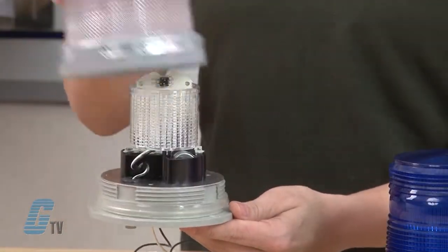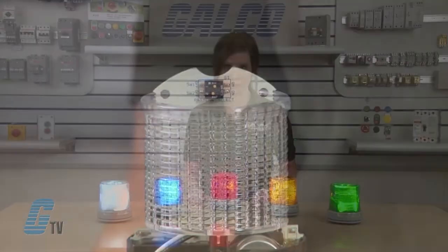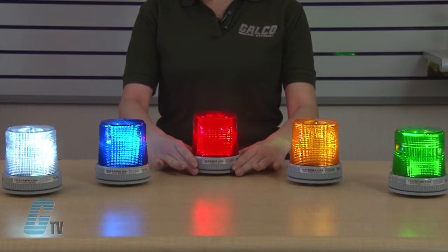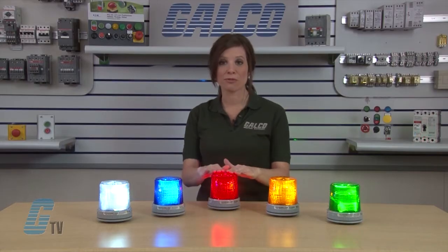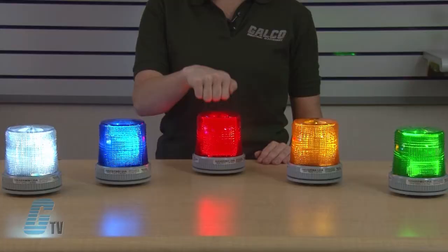To change the settings, remove the Fresnel lens and locate the switch here. The base is manufactured from glass reinforced thermoplastic polyester resin, and the double Fresnel lens is made of shatter resistant polycarbonate. They are immune to shock and vibration.